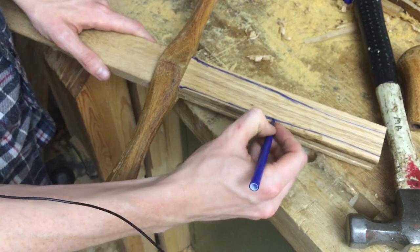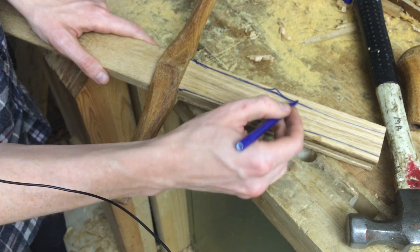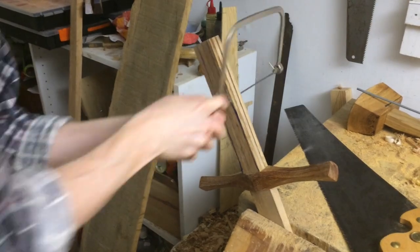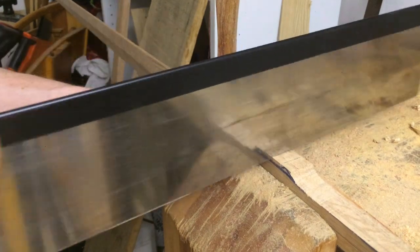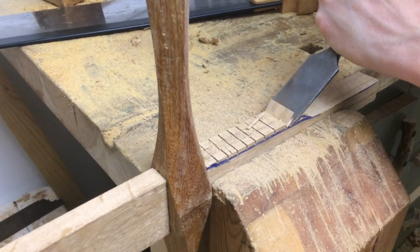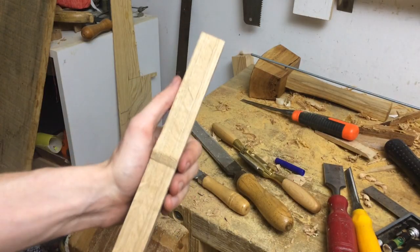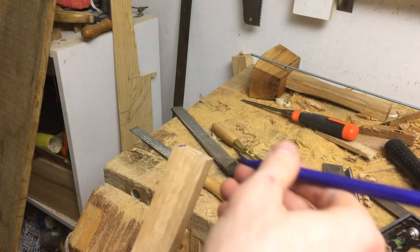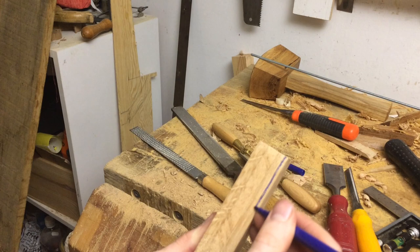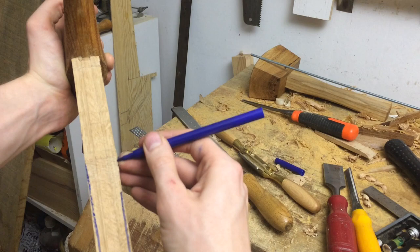Here where it starts to taper I want a small ridge like that. I'm pretty happy with that shape. For the other dimension it's important that a sword handle is thinner than it's wide, because it lets you know where the edge is pointing just by how it feels in the hands.